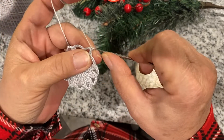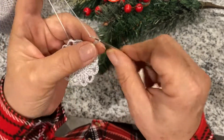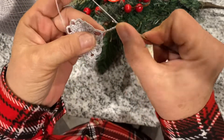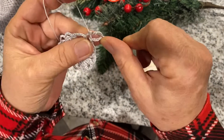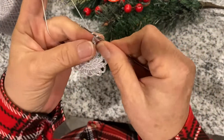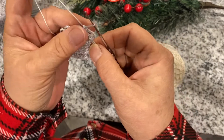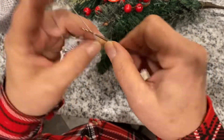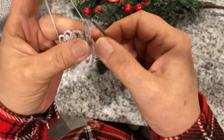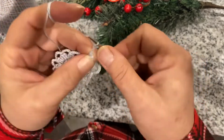We chain three for the first double crochet, and then chain five, and we're making a double crochet in the middle, chain five, and another one in the same spot. So we're making those little half circles — one, two, three, four, five.